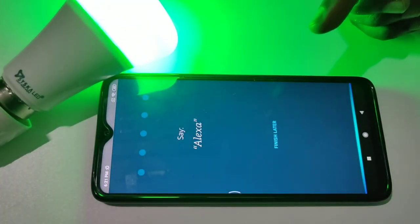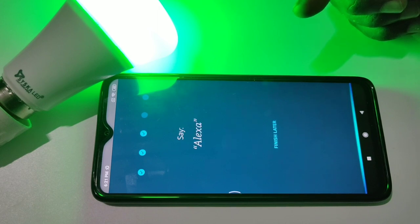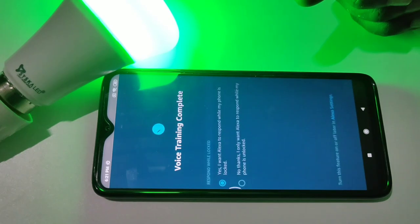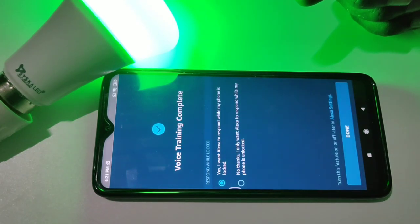Then say 'Alexa' to complete the voice training. Say 'Alexa' multiple times as prompted. We can see voice training complete.